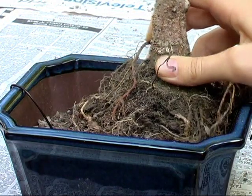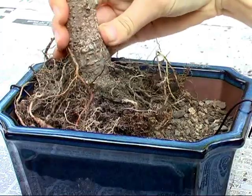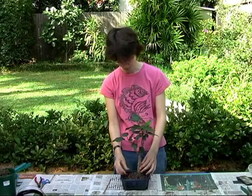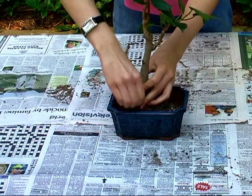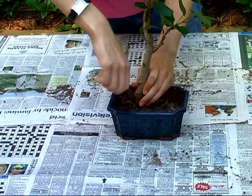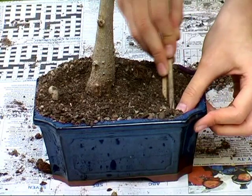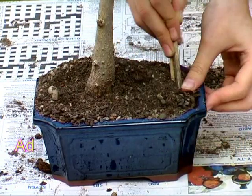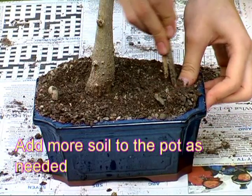Play around until you find somewhere where the tree looks good. Once you find that spot, bring the two safety wires from before behind the tree and twist them together until they are just tight enough to stop the tree from moving around. You can use some pliers if you need to. Now we need to work the soil in to fill any gaps and help keep the tree supported. Using a pair of chopsticks, you can fit quite a bit of soil inside the pot. Keep doing this until the tree becomes more stable, but make sure not to pack it in too tightly or the water will not be able to go through.